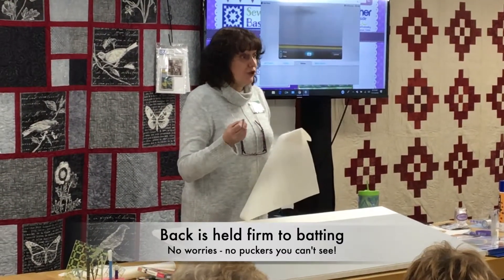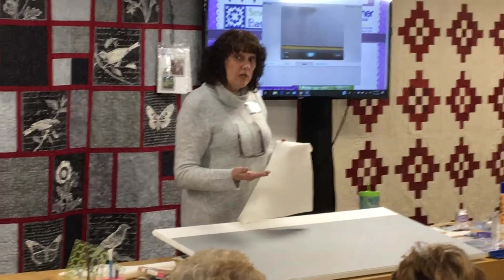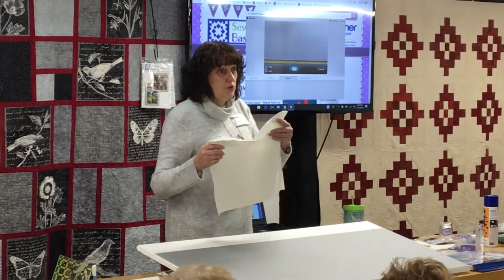But your back is held firm to your batting, so those two layers aren't going to shift. They're down on the bottom so they're the ones you don't see, but you don't have to worry about them because there's no puckering — they're already fused together.